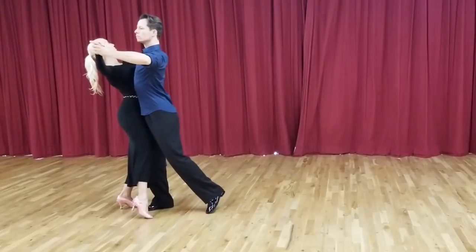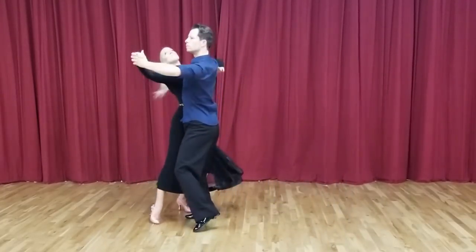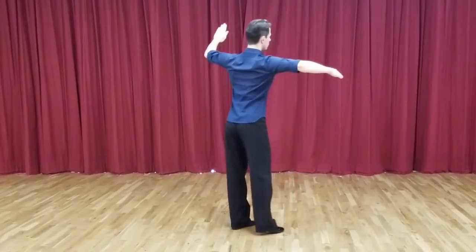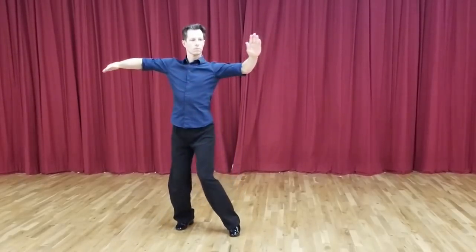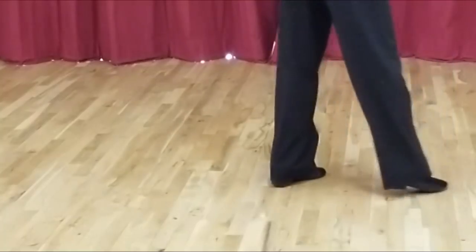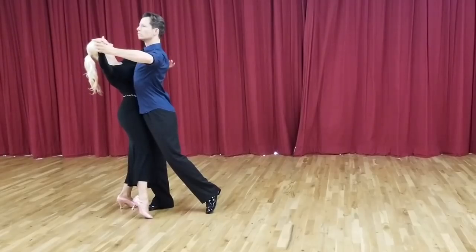An open heel pivot is danced by the man in the natural twist turn in both Tango and Foxtrot. The tango version, shown here, is danced without rise. Simeon will step back and across on his right foot but keep his weight split. As he turns, he is pivoting simultaneously on the heel of his left foot and the ball of his right foot. This technique will allow him to guide Korra perfectly as he completes his turn.